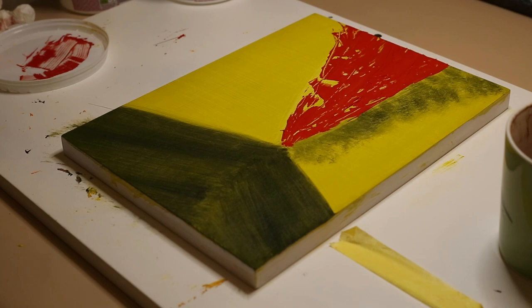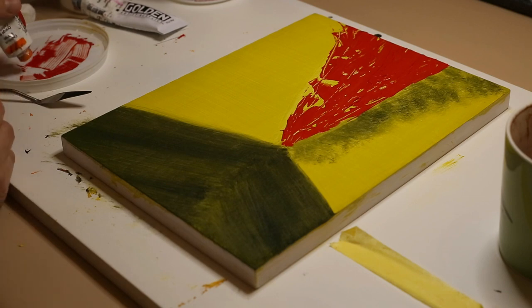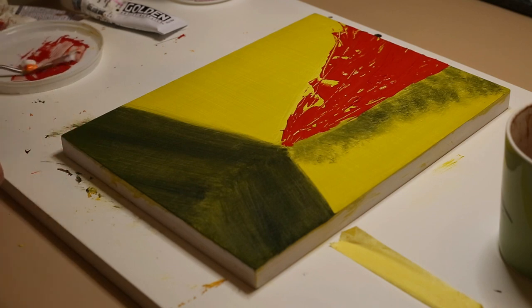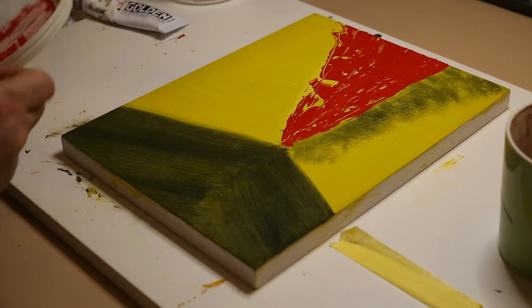I've also been thinking about how I'd frame this — whether I'd have a surrounding black frame or whether I just paint the edges black. You could copy the painting onto the sides and extend it around, but I think I'll just do it black. I might just do that and leave off a frame, then put some mounting cord on the back so you just hang it like that. If you wanted to frame it more formally, one could do that at any time.